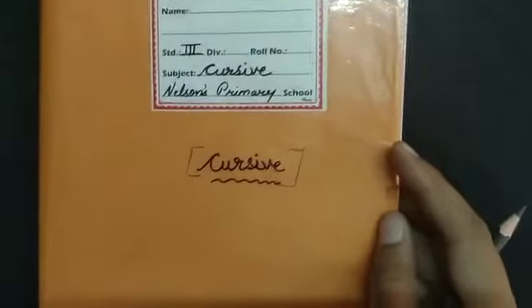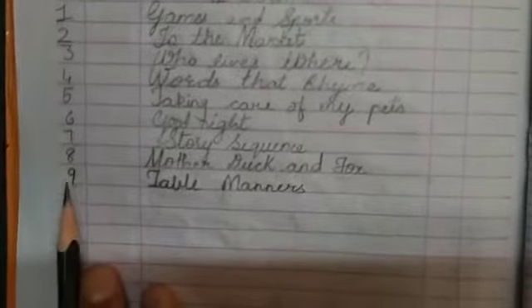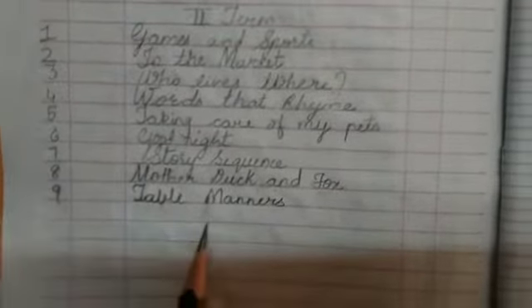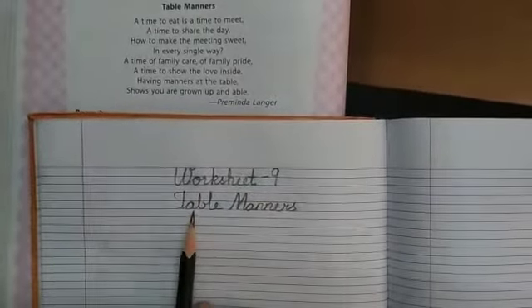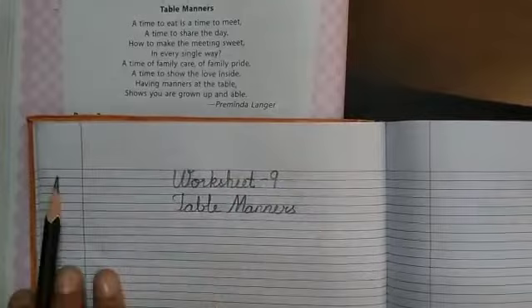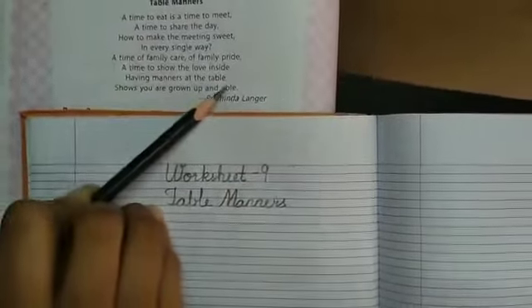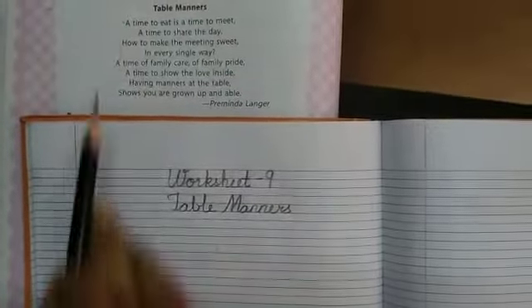Let's begin with our cursive writing. Here we will write serial number 9, that is our worksheet number 9. Today's date and the topic is table manners. Students, on a new page write worksheet number 9, topic name: table manners, and today's date. We will do copywriting from here to here, in cursive writing. Let's begin.